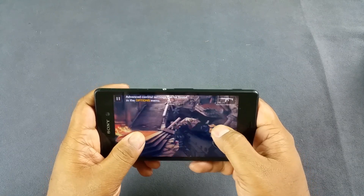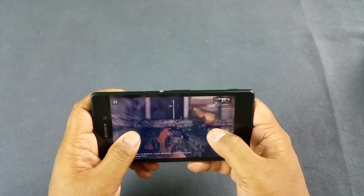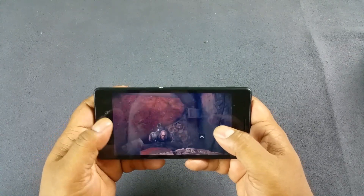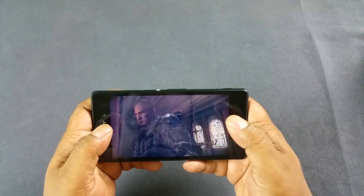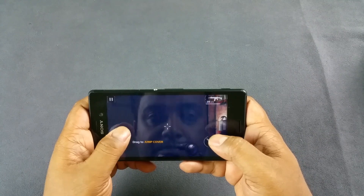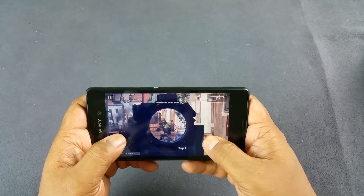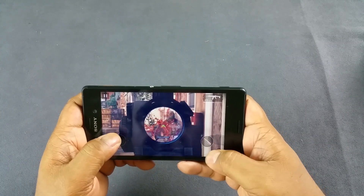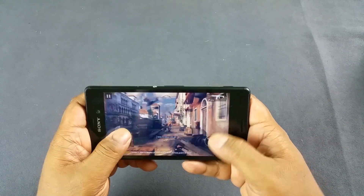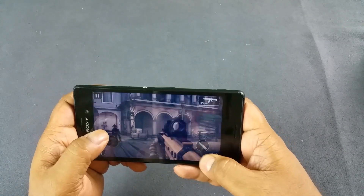Very smooth movement. And I can now feel the device heating up a bit. Modern Combat 5 has an amazing gameplay engine — quite smooth. Very fast zoom in and out, but movement is lagging ever so slightly.